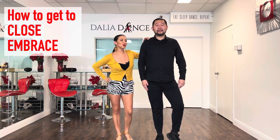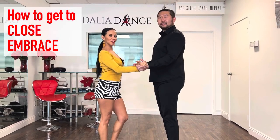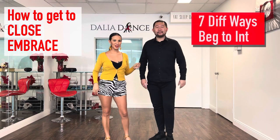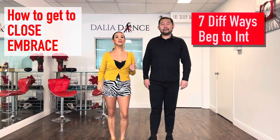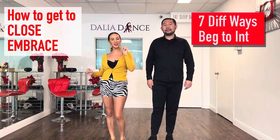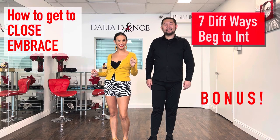How do we go from here, from here, and from here? If you want to find out, stay tuned because we're going to give you the beginner and intermediate version of how to get to close embracement in bachata, and we have a little bonus for you. Stay tuned — let's go.